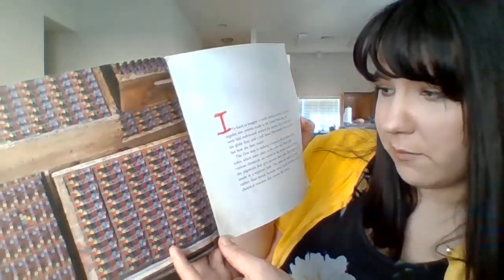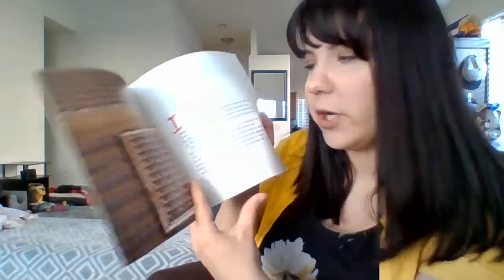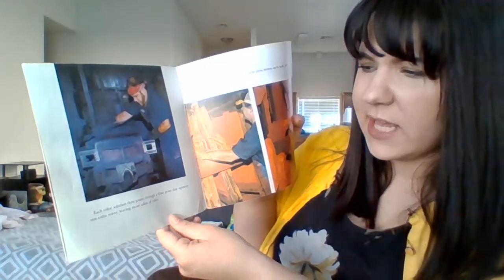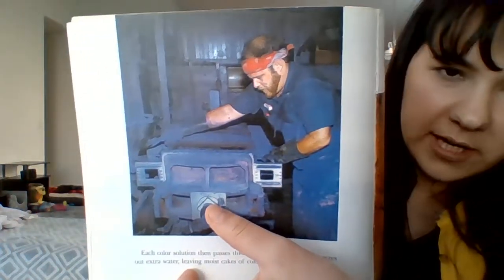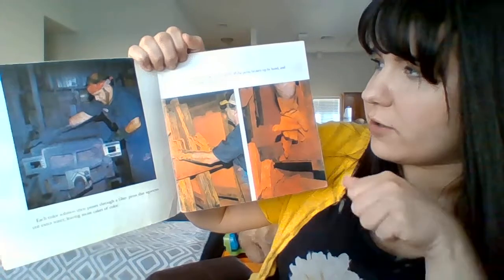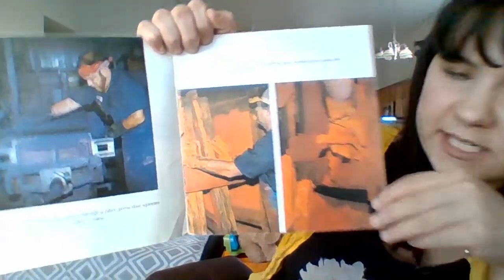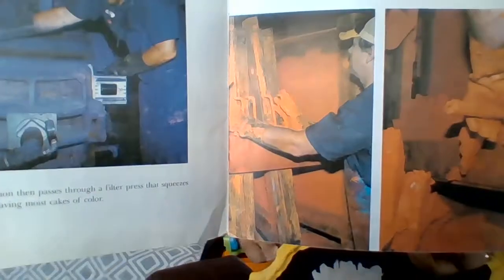So that is a lot of information, but basically there's tons of crayons made every year. They have to be made in wood, not metal, because they have chemicals in them, and they use colors and make the pigments first. Pigment is a colored word. Each color solution then passes through a filter press that squeezes out extra water, leaving moist cakes of color. This is where all the water gets squeezed out so it becomes just the color mix. The cakes of color are scraped off the press, broken up by hand, and put into stacked plastic trays.